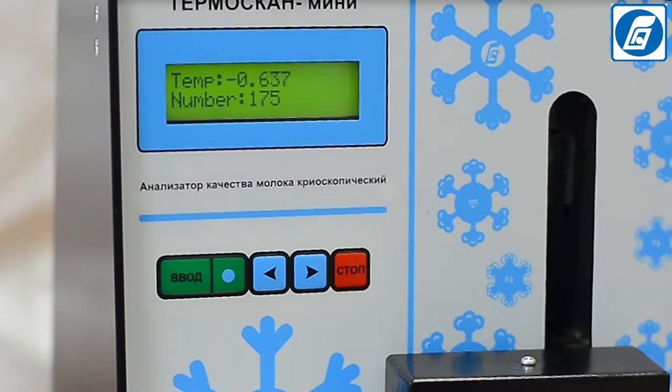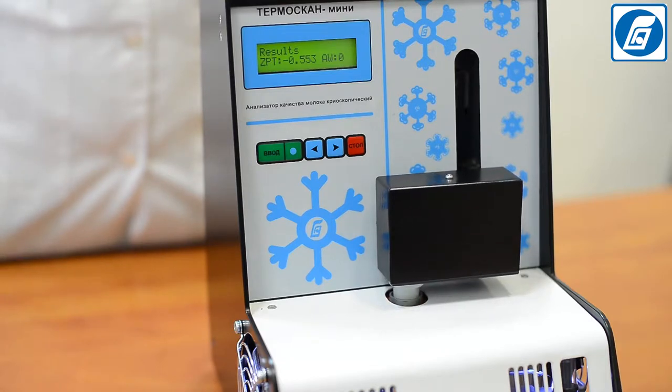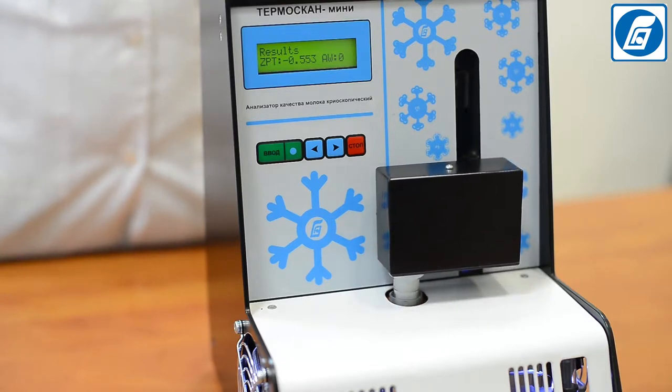Determination of the freezing point of milk is the main method for detection of dilution of milk with water — the most widespread way of milk adulteration. After completing the measurement, the percentage of added water and the freezing point are shown on the display.